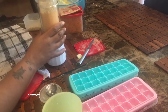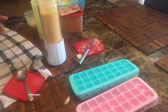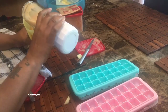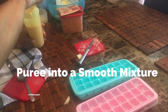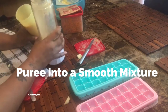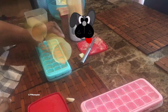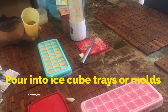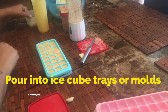I suggest you pour some into a cup so you can check the consistency and make sure there are no chunks of carrots. I pour it in, then we fill the ice cube trays. I just pulled up one tray and let her have a taste.